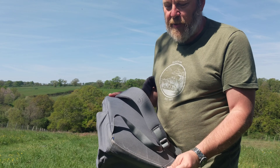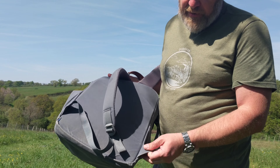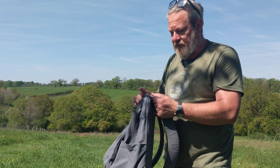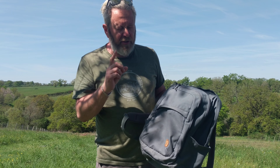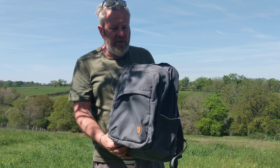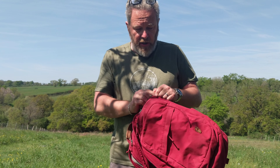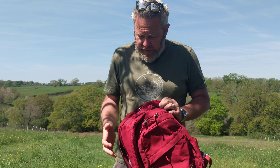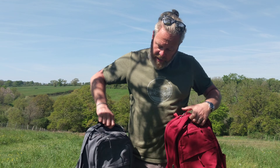One thing to note about this rucksack is that the base gets a little bit of a hammering from popping it down, picking it up, scraping and stuff. This particular one is starting to fray here. Now that's not a problem because that's not actually the bottom of the bag — there's a lining underneath, so if that were to get a hole, you're not actually through to the bag yet. However, it's not going to last forever. It is the weak point, I would say. The straps are sturdy, the stitching is not a weak point — but this base area where you're putting it down, that's the weak point.